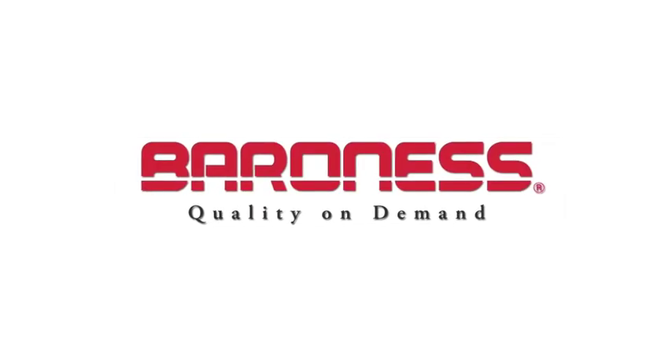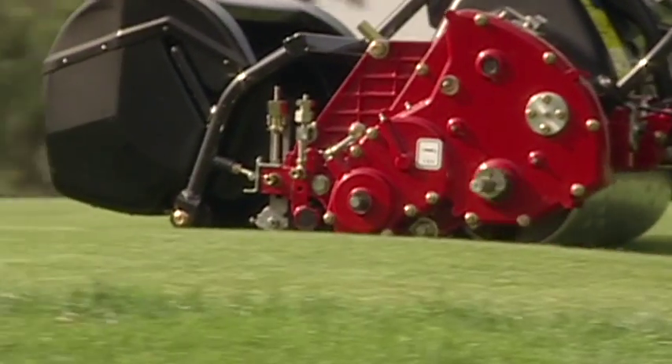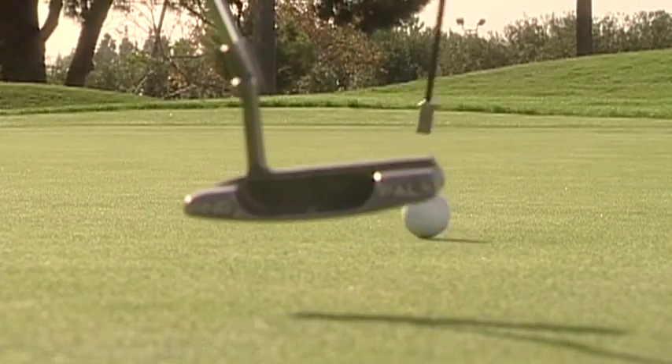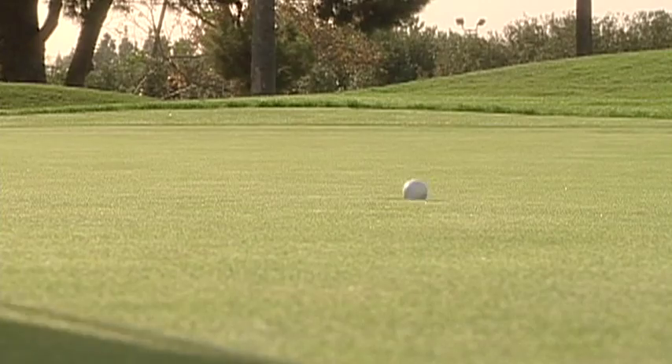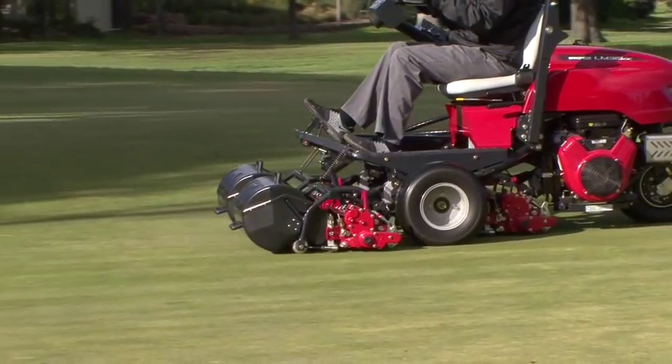Quality on demand is the Baroness company motto. We know that greens are the heart of any golf course. We have demonstrated how to achieve the best cutting quality through our Walking Greens mowers and have incorporated that knowledge into the new LM315.